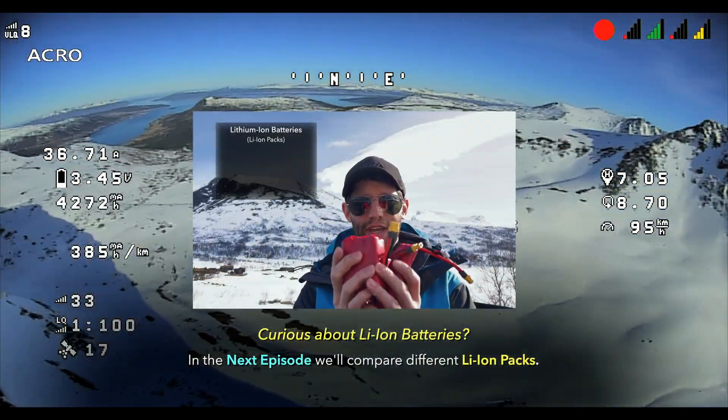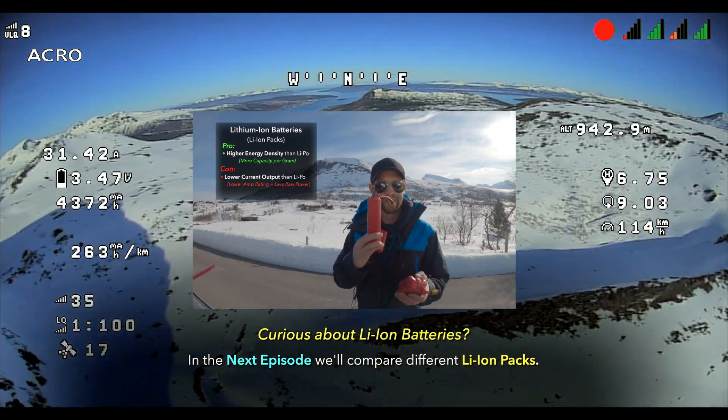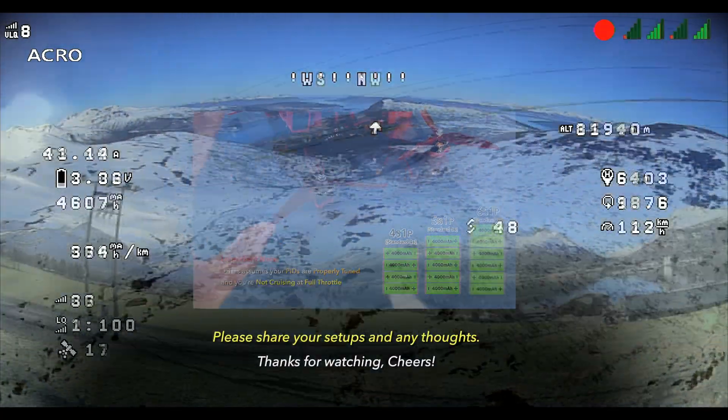In this episode we're going to be looking at lithium ion packs for long range cruising. I have a 4S, a 5S, and a 6S, and we're going to be running a few simple tests that include hovering and looking at how they perform.